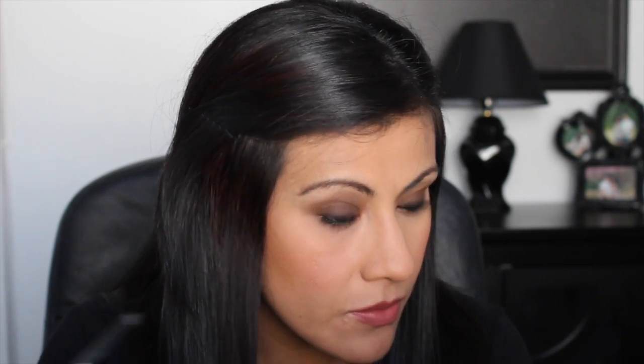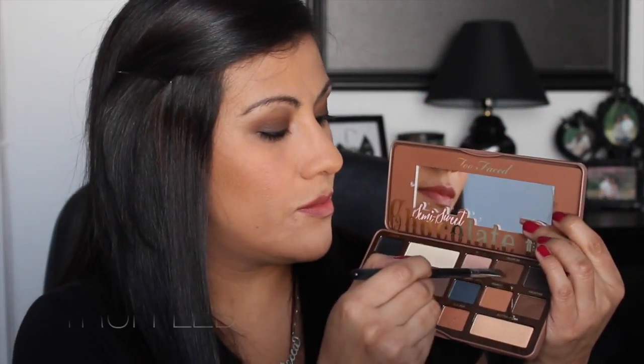Now I'm going in with the Urban Decay eyeliner pencil in the color Perversion. I absolutely love this liner — it's creamy, nice and thick, and lasts all day. I'm tight-lining my upper waterline and then going along the bottom waterline too. This is going to smoke out the look even more. Then I go in with the Sigma E15 brush using Truffled to blend that liner on the bottom together with the shadow for a seamless smoky effect.